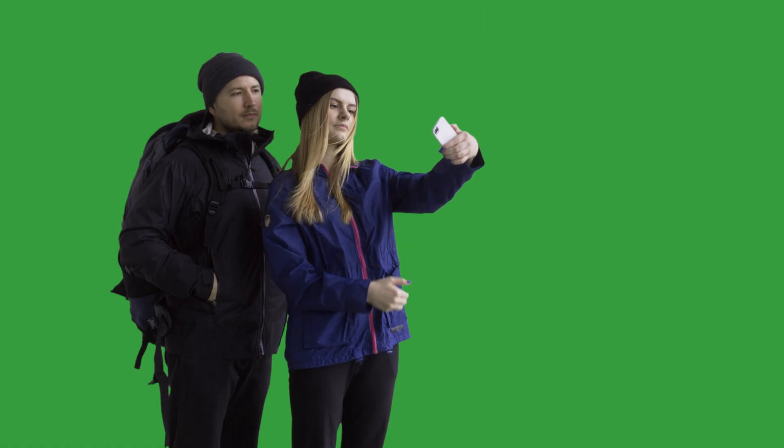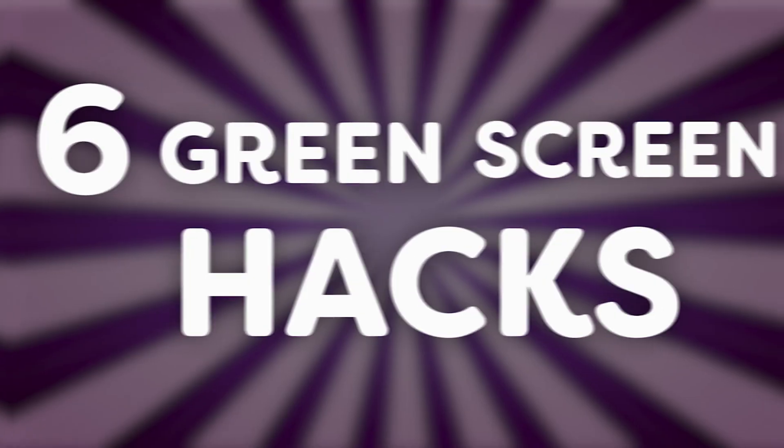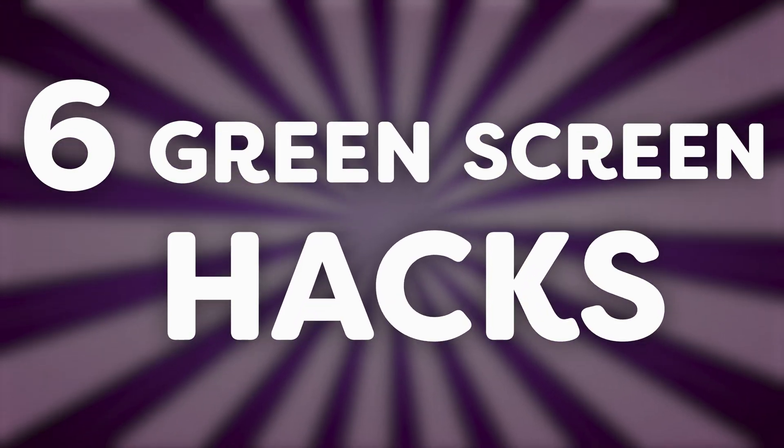Let's talk about green screens — we love them and we hate them. They're the best way to get someone into a scene without actually being there, but they can also drive you absolutely crazy, especially if the footage is less than ideal. Today I've got some juicy hacks that help you fix those nasty keys and save your sanity.